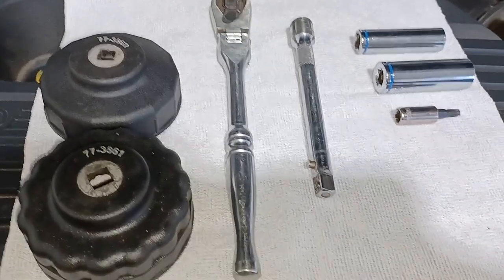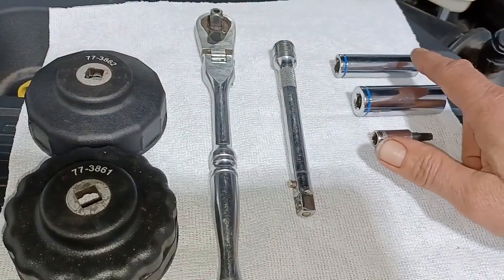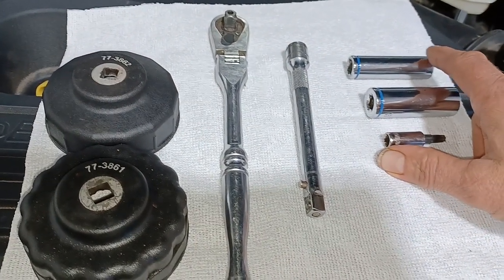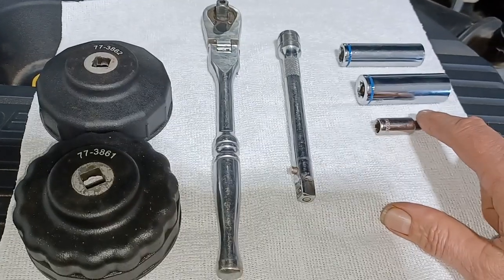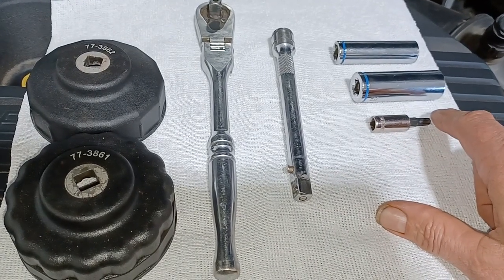Those alignment pins make it a lot easier to drop the skid plate down and get it back up. So that's all there is to getting that skid plate down. Here are the tools you're going to need: a 13 millimeter socket for removing the bolts for the skid plate, a 15 millimeter socket for the drain plug, and a T30 Torx for the screws on the skid plate.